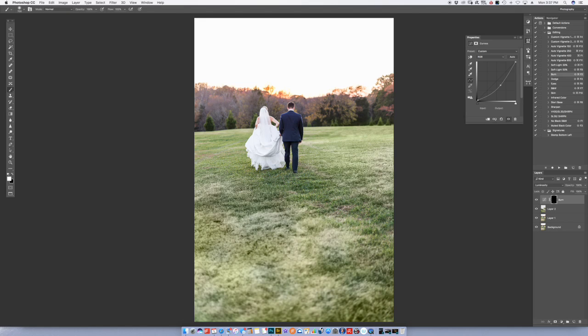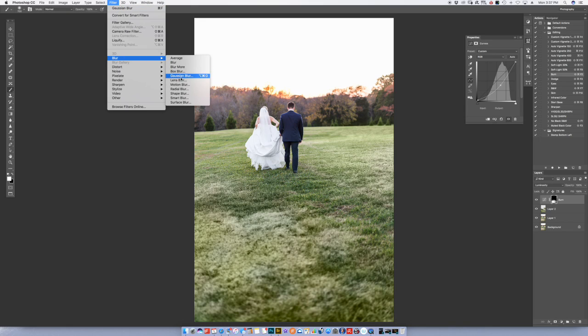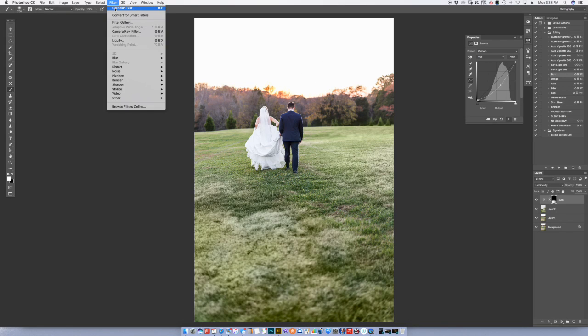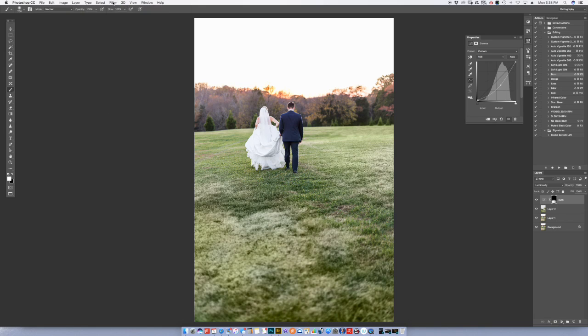I'm using my handy dodge tool on a dodge layer, and I'm going to come up here and blur that again. I had a Gaussian blur set at 120 pixels. What Photoshop does is keep the last filter you used right here, so you can just hit Command+F to keep doing it over and over. What I just did was hit Command+F about five times until it blurred that out to blend it in.